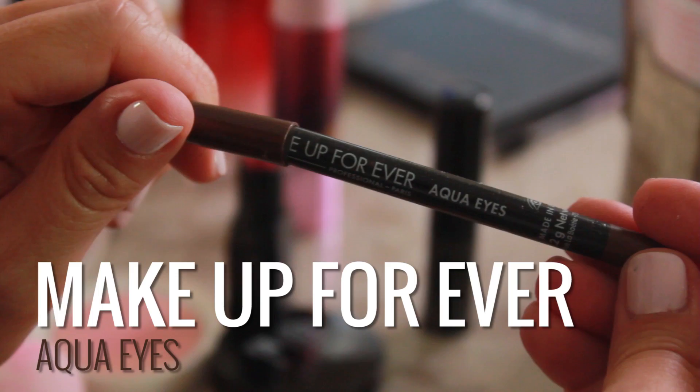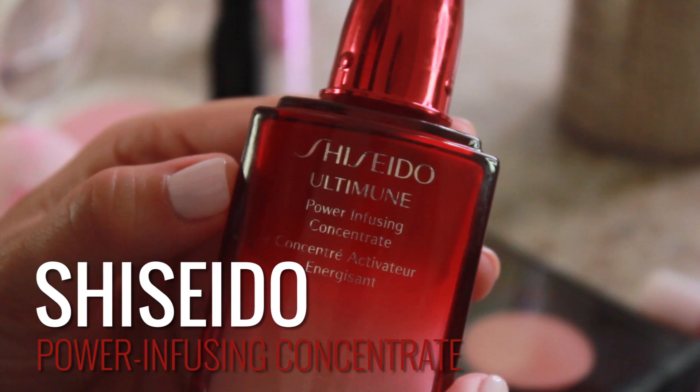Then I took Makeup Forever's Aqua Eyes in 2L and did a nice little taupe underneath. After I had done everything I went back with another moisturizer and just gave the skin another wake up. I used the Shiseido Ultimate Power Infusing Concentrate — just really smoothed out the skin, made it super nice and hydrating.